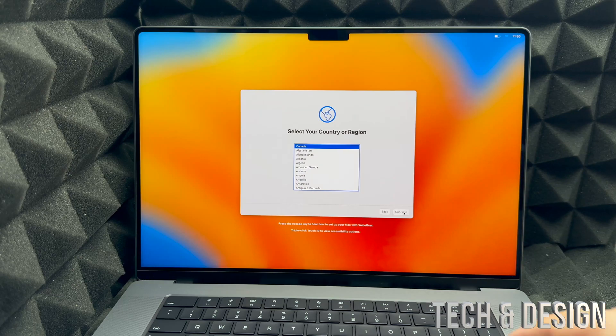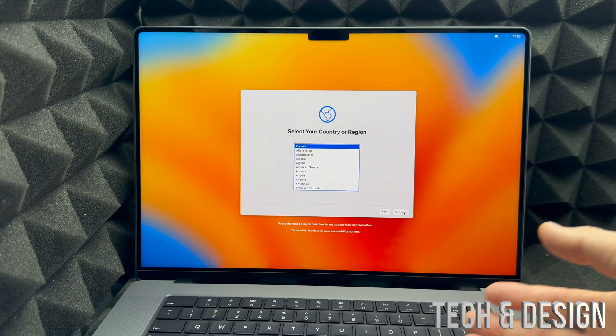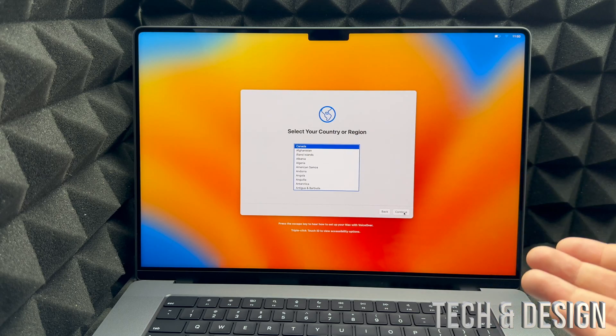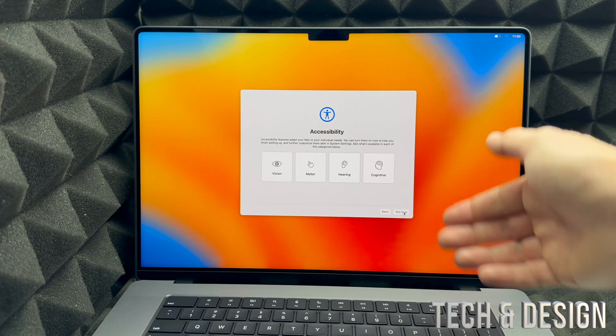It also mentions a built-in screen reader called VoiceOver. If you know how to use VoiceOver and want to use it, go ahead. Otherwise we're just going to continue on — and right here you'll see the Accessibility options.